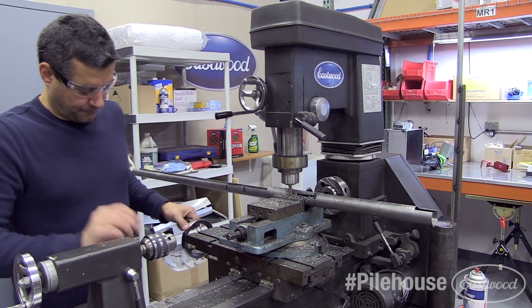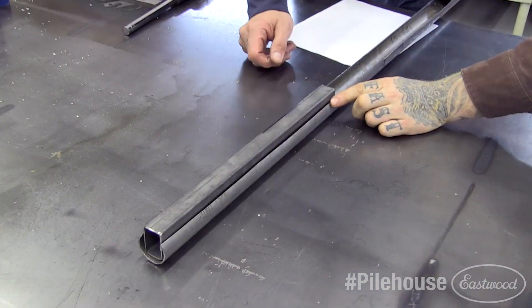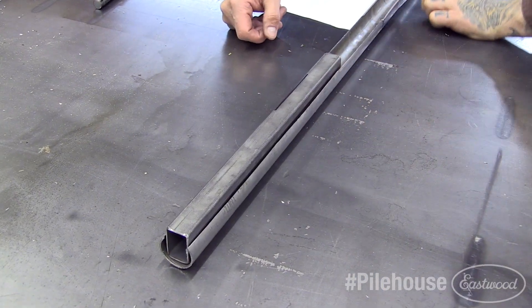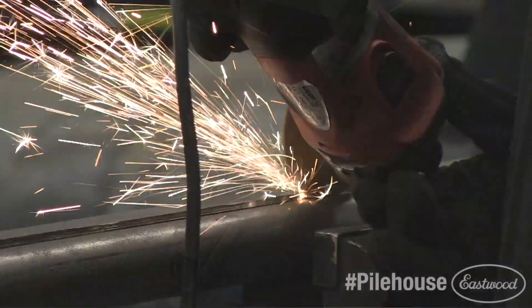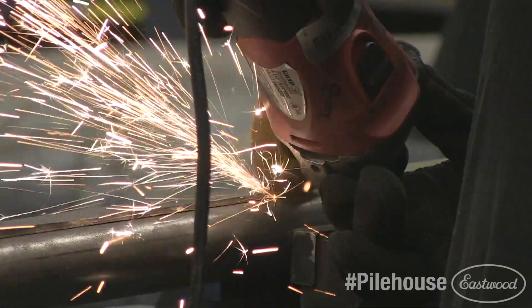Mark then took the tubing for the top of the tailgate and used a mill to cut open the bottom of the tubing so the top crossbar of the tailgate frame would sink inside of the tubing. You could also carefully use a cut-off grinder to make the cuts, like I did when we were building the front panel of the bed.